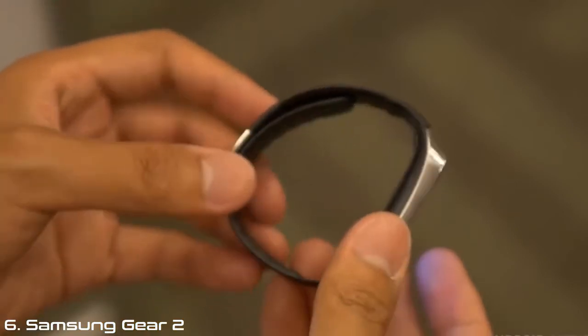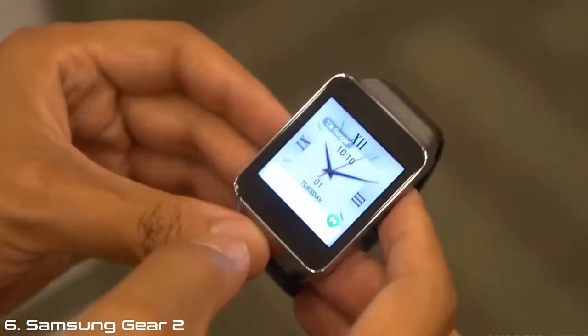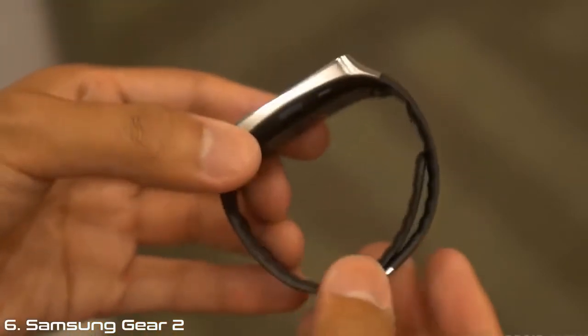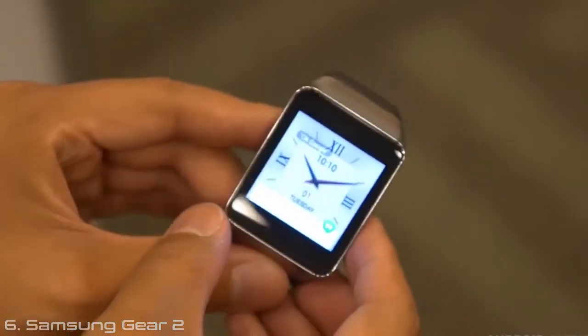Tomorrow when I get my hands on my LG G Watch, I'll give you an in-depth review of not only the device itself but also the operating system. Keep it tuned here — we are here at Google I/O 2014. Drop us some likes on our videos and subscribe so you can keep up with all of the great coverage, because we are your source for all things Google I/O.